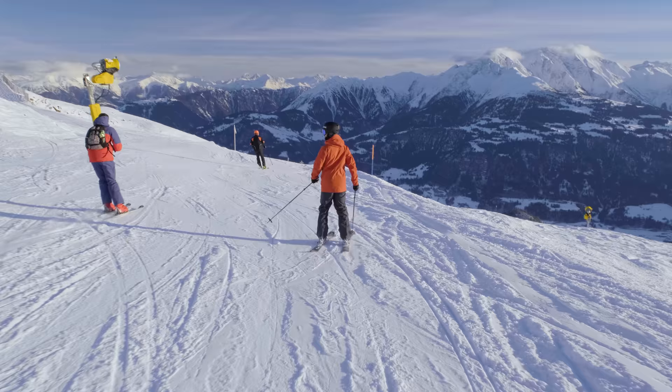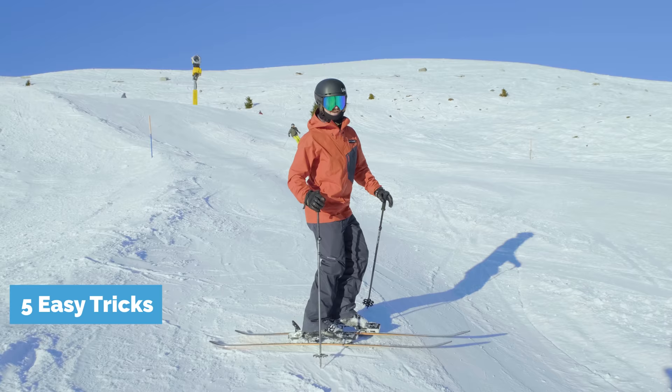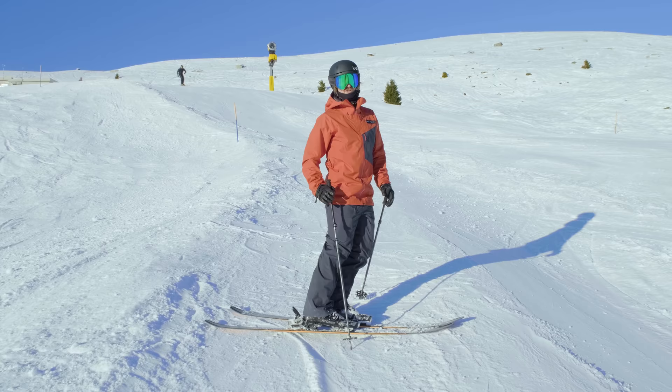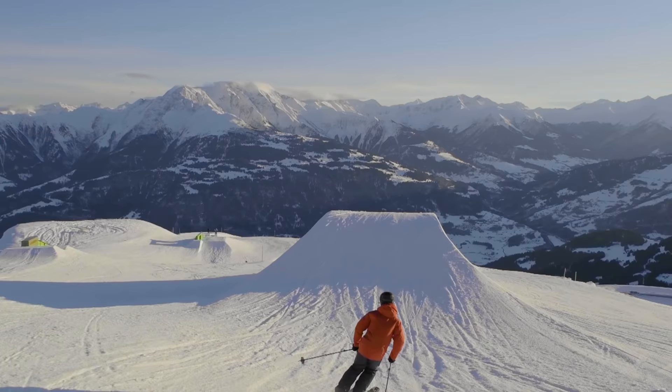It really helps to carve into this trick — it makes it way easier. Once you've got the single daffy 180 down, try the double daffy. It should be flat for you standing — not like here, something like that. Try it in a 180 over a roller and it's a blast.